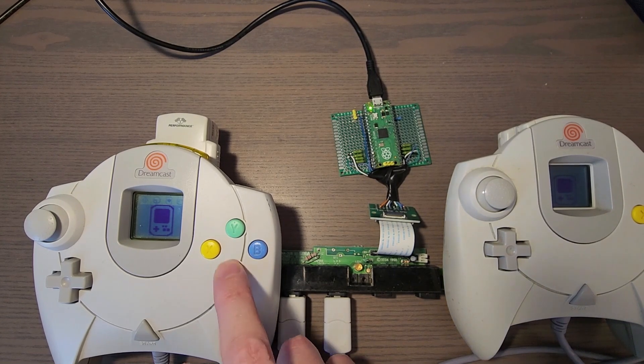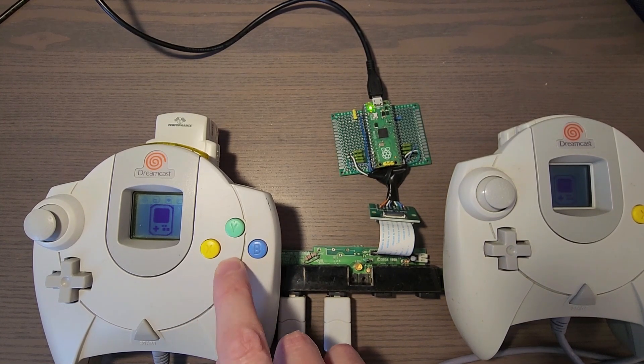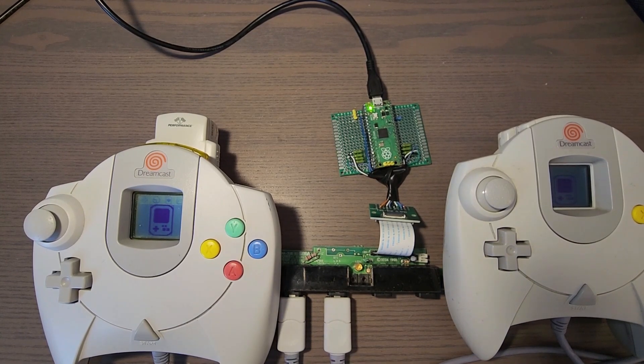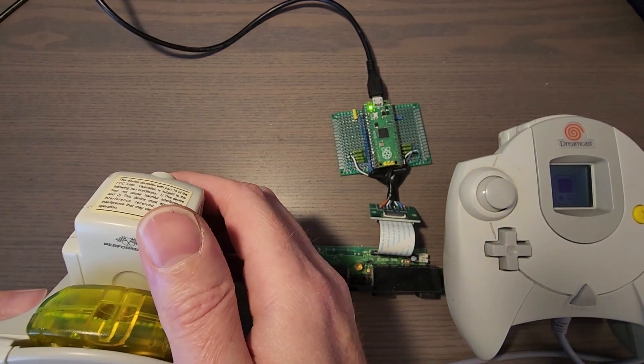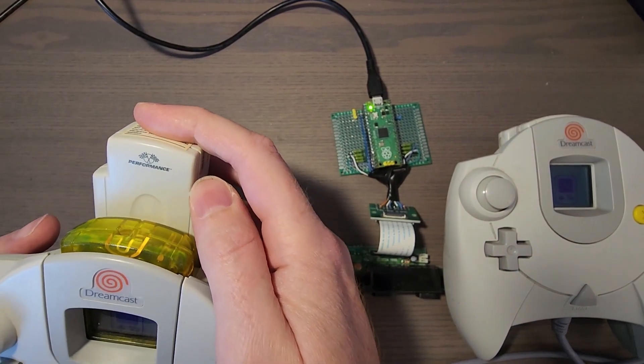The end result is that the sampling of the controller buttons will always happen on a 16 millisecond cadence. Moving on to something that I can demonstrate a little bit more easily, I implemented the jump pack into the Dreamcast stack.